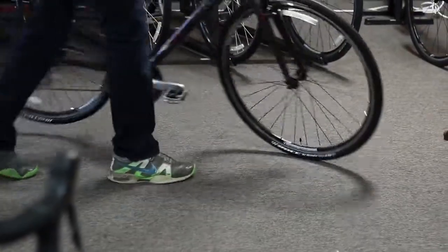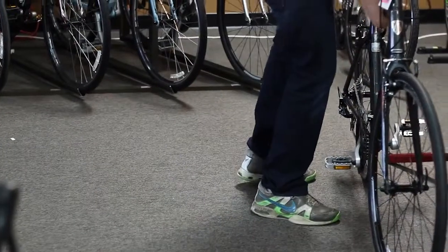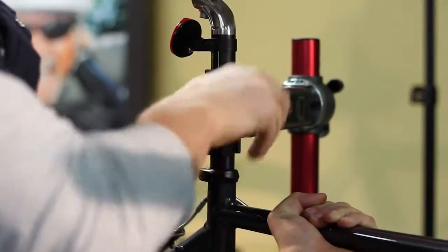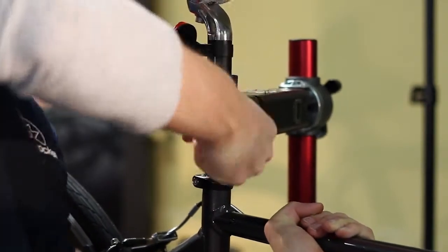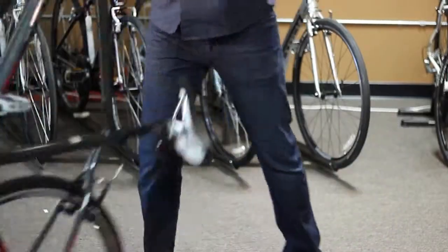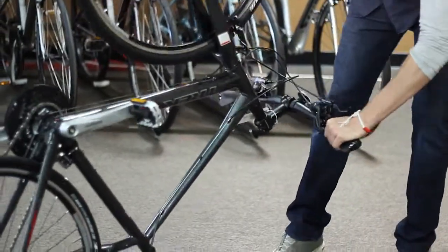If a flat tire hasn't happened to you yet, it's only a matter of time before you accidentally run over a piece of glass or get a pinch flat while shredding the gnar. The first order of business is to remove the tire that needs to be fixed from your bike. If you are doing this at home, we strongly recommend using a bicycle stand. If you are on the trail or away from home, flipping your bike upside down in a safe location will be helpful.